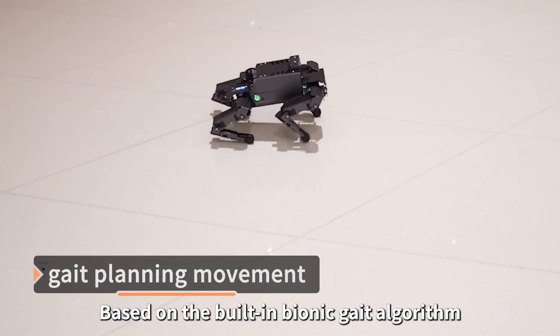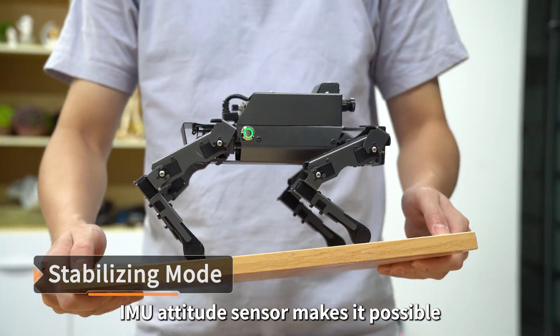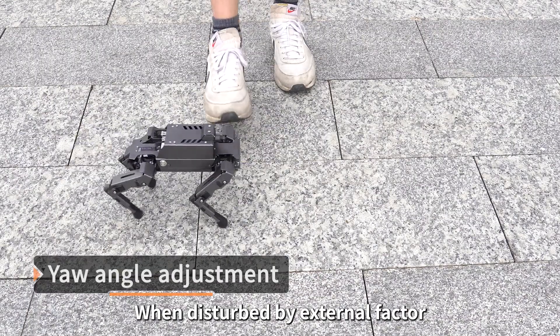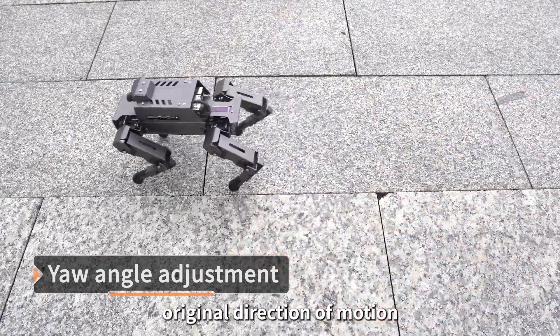Based on the built-in bionic gait algorithm, we achieve motion state superposition on Dogzilla. An IMU Attitude Sensor makes it possible to keep body balance at all times. When disturbed by external factors, the Attitude Sensor will help it return to its original direction of motion.